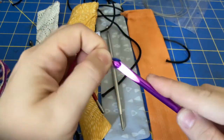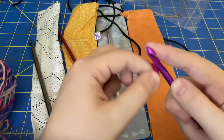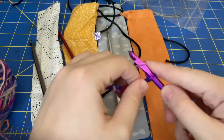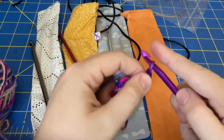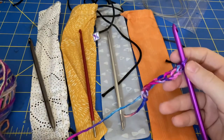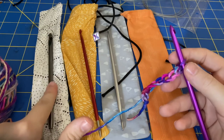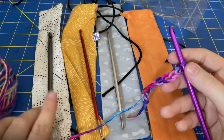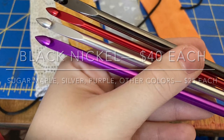The one thing you're going to run into is these are on the pricier side, because they're handmade and metal instead of wood. For me it's not a huge issue because I don't plan on buying more sizes. I think the sugar maple one was $35, and then the purple and silver were $25. I don't remember how much the black nickel one was, but it was the most expensive of the four — I would have to look it up. I will add a little note when I finish the video and it'll come up on screen.